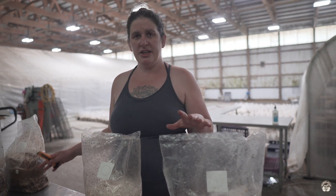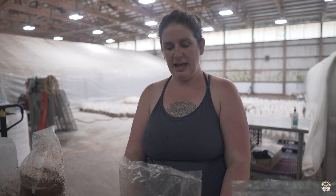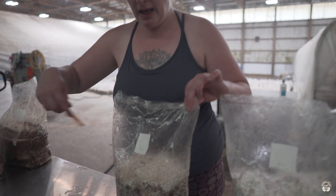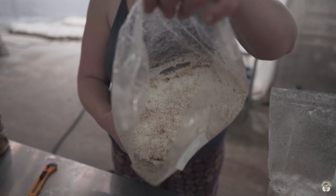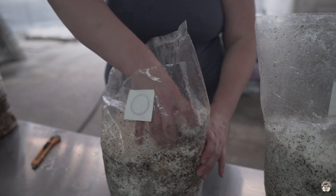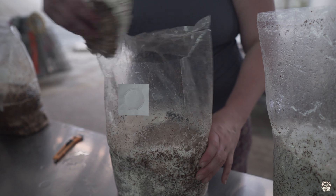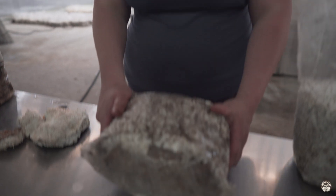Other than the shiitake, we grow our other exotics in bags, and to initiate them we open up the bags. If there are any large masses of material growing inside we may remove that. It's basically redirecting the energy — it's like deadheading plants. We're removing any premature fruits that have grown inside.